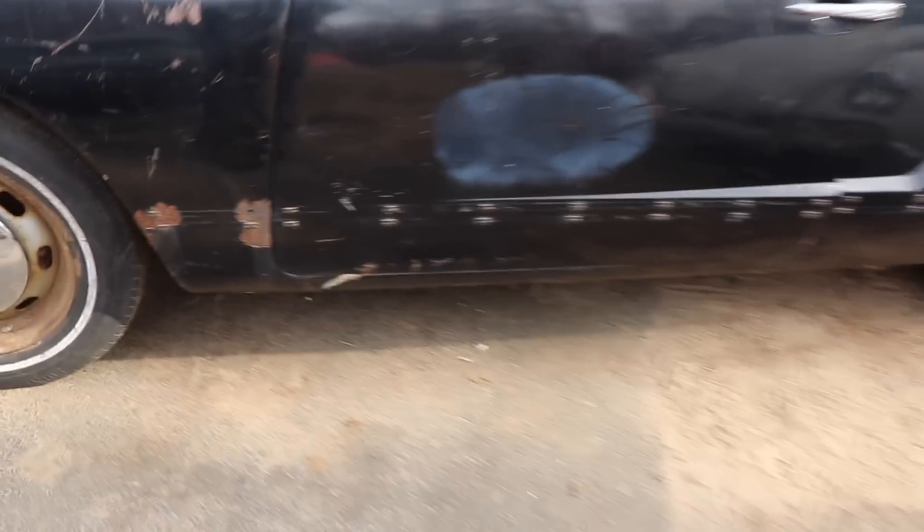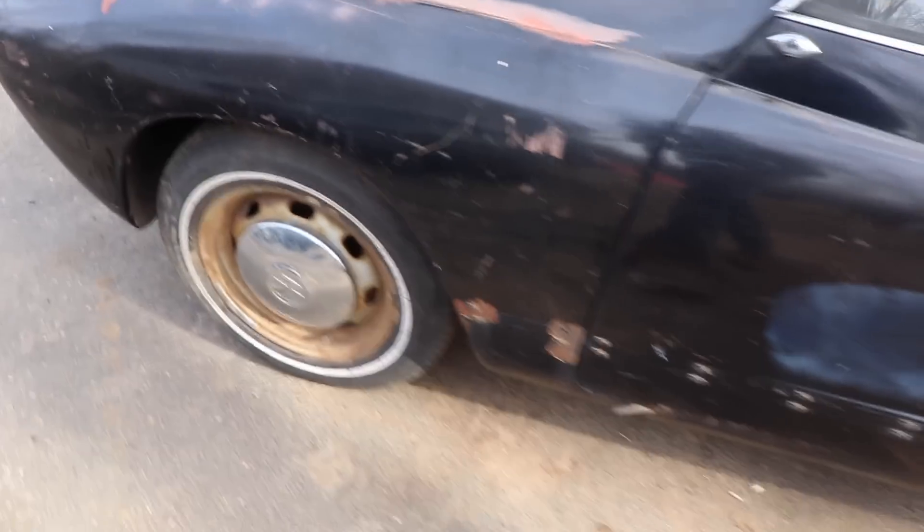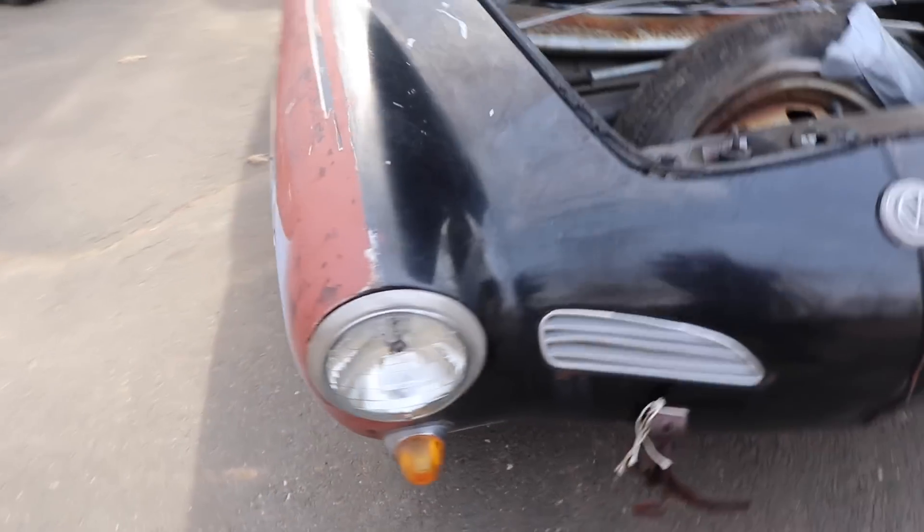Still has all the side moldings. These are usually - well, sometimes filled in. Torsion hole cover still present. You always want your side trim if you want your Karmann Ghia to be more original versus the smooth filled-in look.